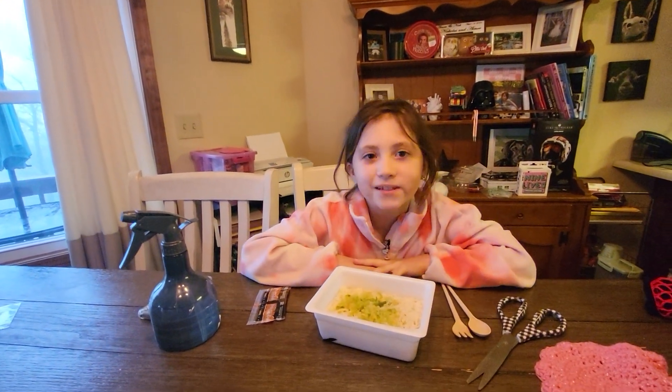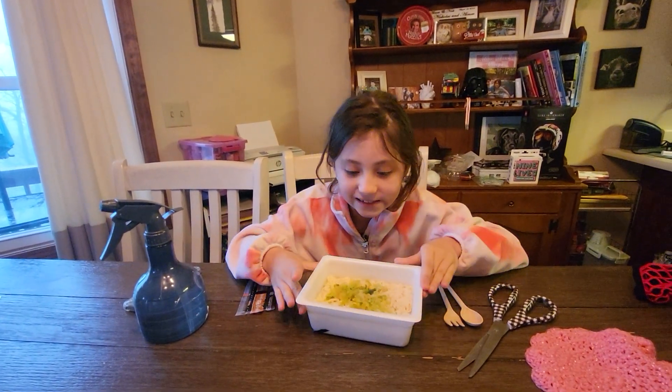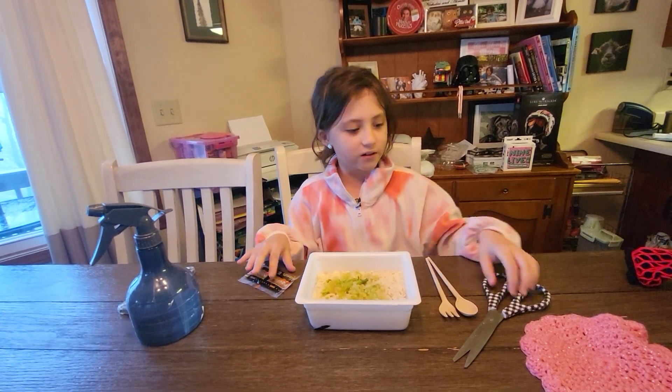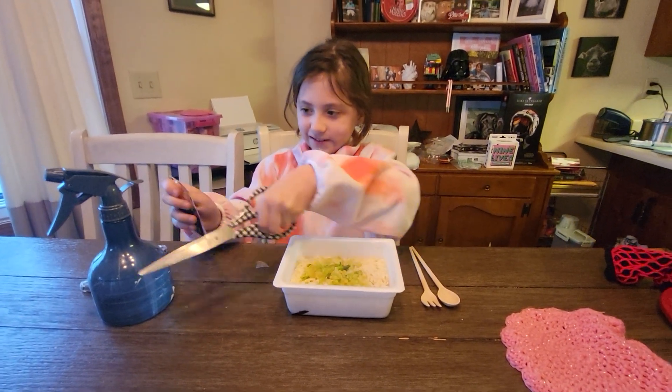Hey guys, welcome back! I'm doing something a little different today — we're trying squid ink pasta noodles. We have squid ink right here and we're gonna pour it in. I'm really excited.